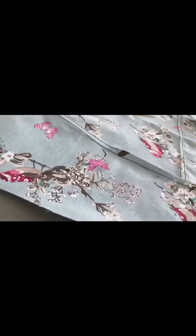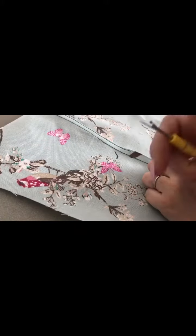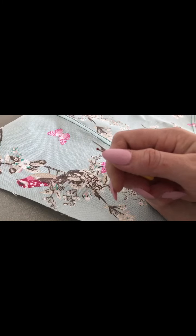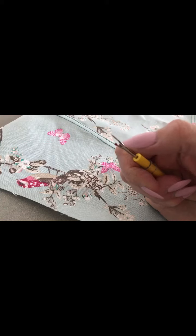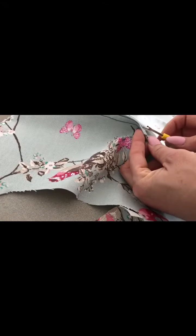This totally blew my mind when I learned it — you can tell me in the comments whether you already knew this or not, but I did not. This little point on the seam ripper is actually for protecting the fabric. You don't rip with the point up there; you rip with the center part, in between that curve, just in there.